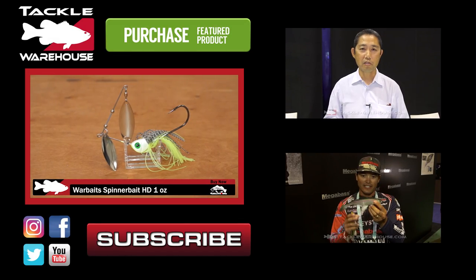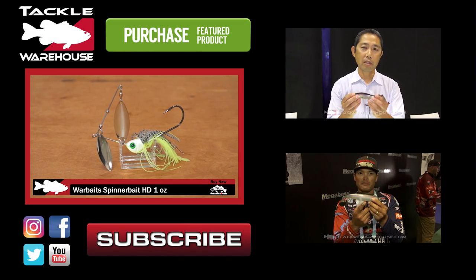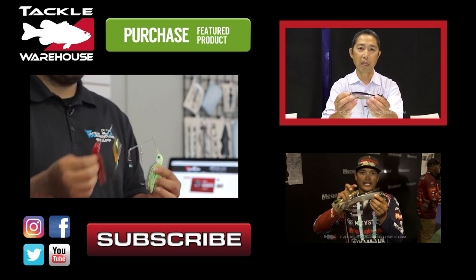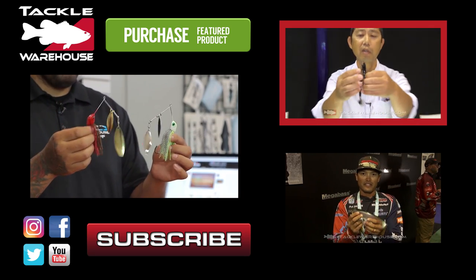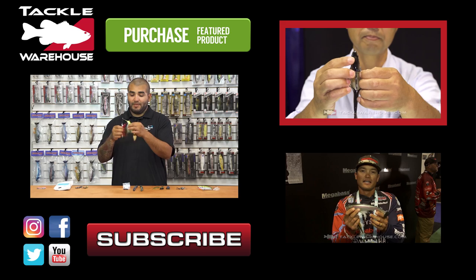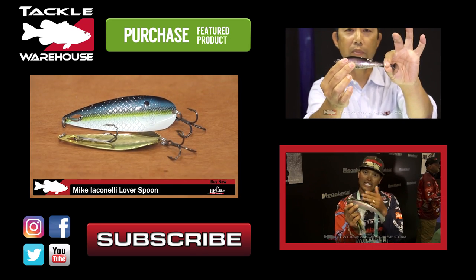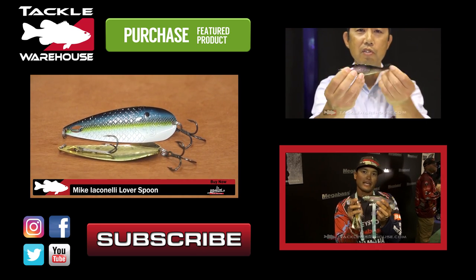These are one ounce baits with the well-known war bait style head on them — great deep spinner baits. This seven inch swim bait with a hollow body hook is 100% hidden inside it. You could swim it just a little bit slower and it keeps a nice even keel — it doesn't have the head motion.